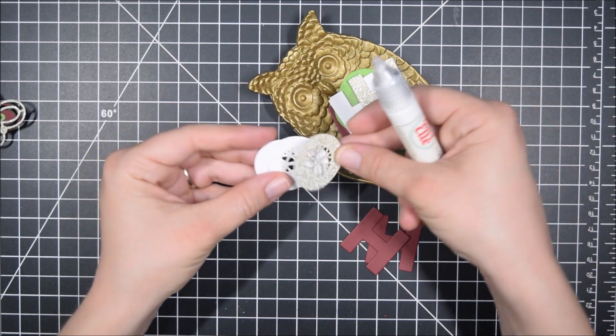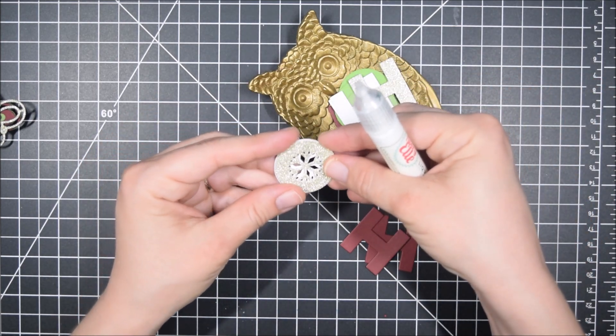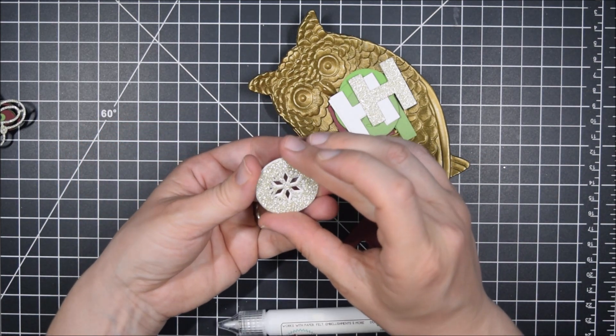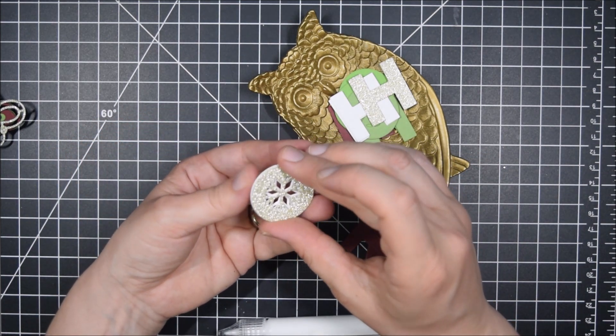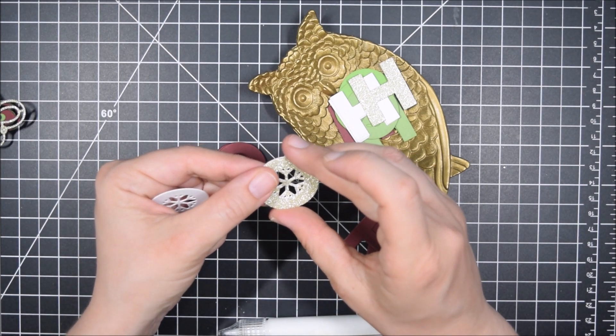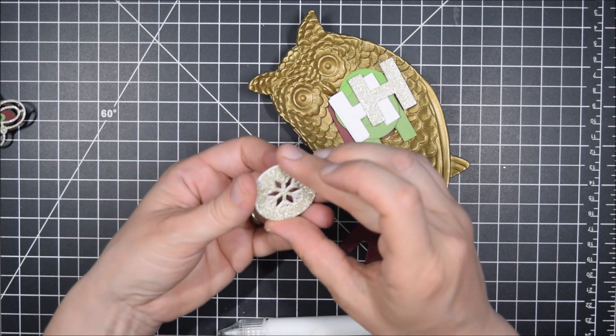I started by cutting out the Ho Ho Ho with different shapes inside the O's in three different colors: a green, a red, and then a gold sparkle paper — this one is from Die Cuts with a View. They make a really thin glitter paper that doesn't shed, so I like that quite a bit.